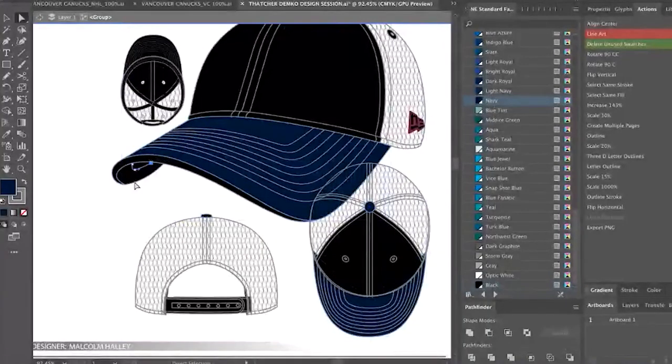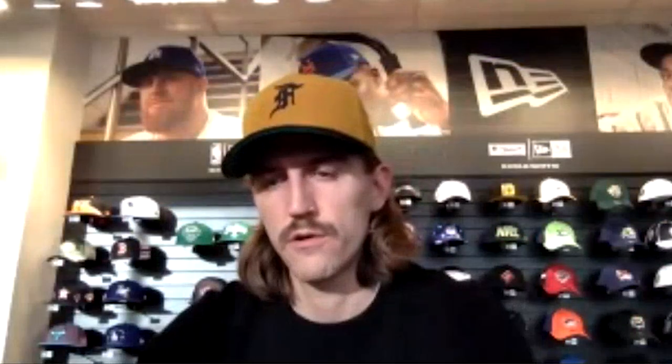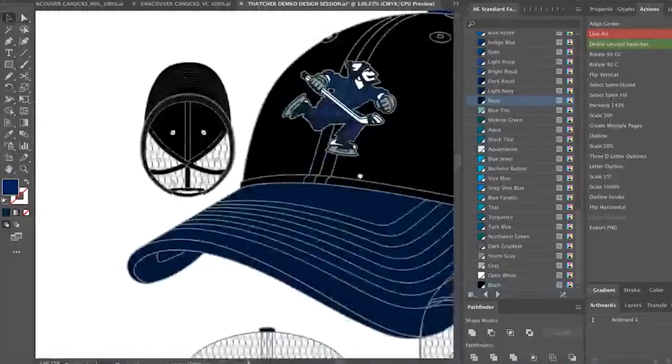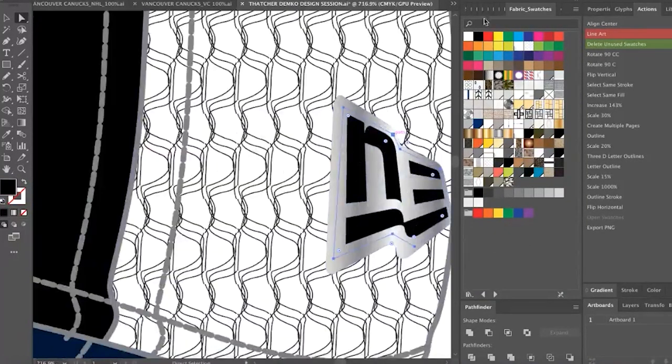I kind of like this idea of doing the black with the dark blue. I put this guy on all my masks — it's like the skull, the zombie Johnny Canuck wearing goalie gear. Do you want to keep the green or go tonal with this guy? I could make his flannel like that black and dark blue as well. That looks super sharp. So for the New Era on the trucker, we do a two-tone New Era flag? Can we do maybe like a silver trim and then have the flag itself in dark blue?